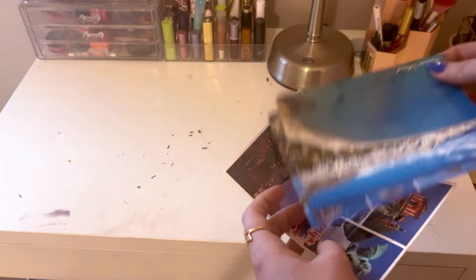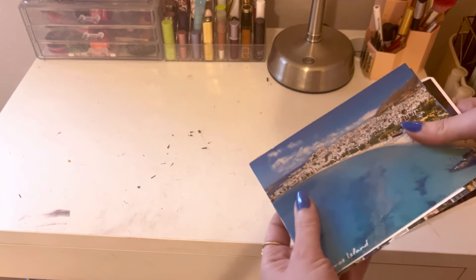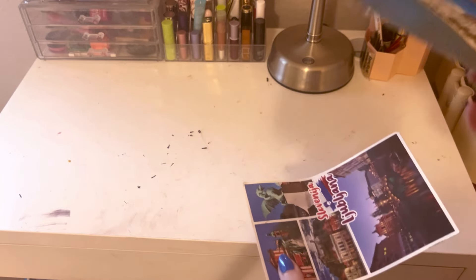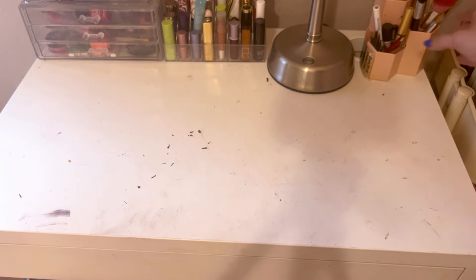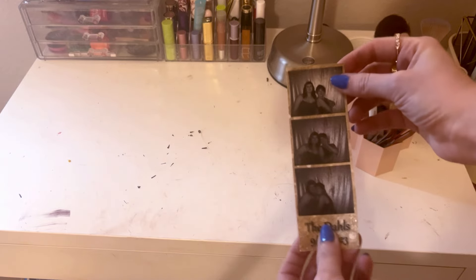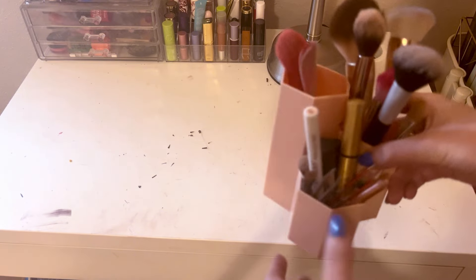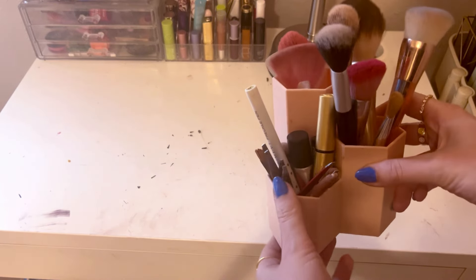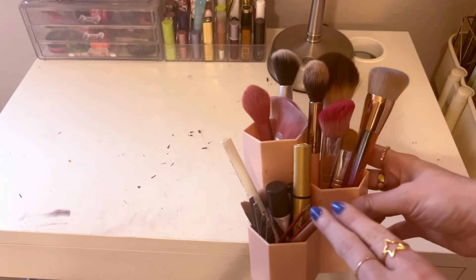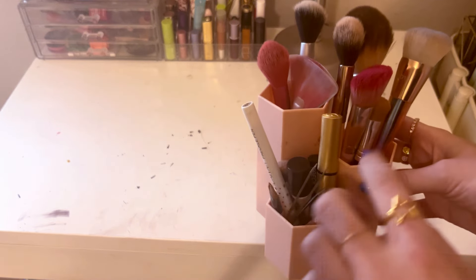I have these postcards from my mom — I keep them up here. I probably should put them on the wall, but I love rereading them sometimes. They're just little postcards from her travels. I also have a little polaroid of me and my friend at a wedding — another thing I should probably put on the wall. Then this organizer from Amazon holds my makeup brushes across three different layers, which makes it easy to organize brushes. It's also great for tweezers and small items.